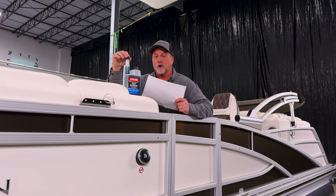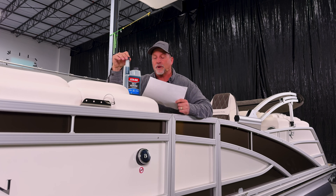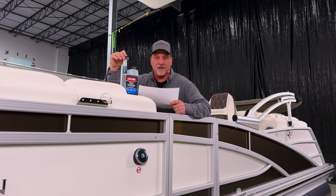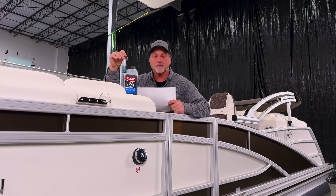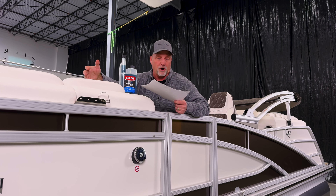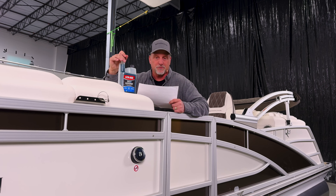There are different makes — most engine companies have their own brand of fuel conditioner. I like to use STA-BIL brand, as you see here. This is blue in color, which is for the marine side of things. They also make a red which is more for automotive, so use the blue when it comes to your boat.